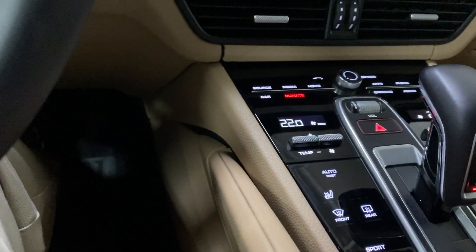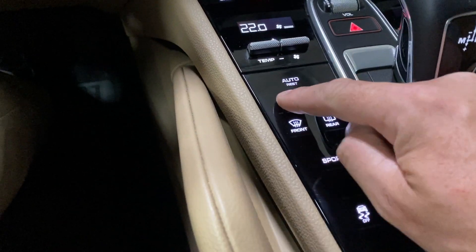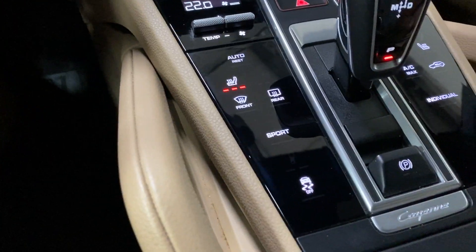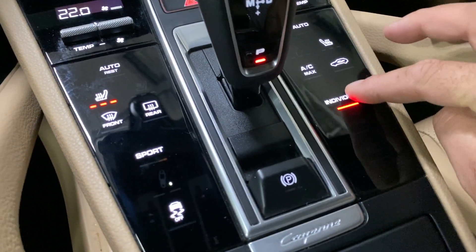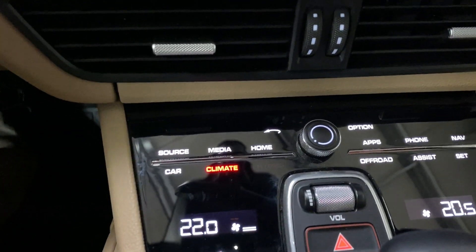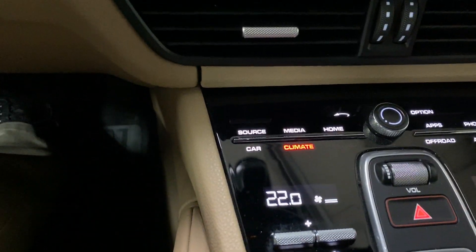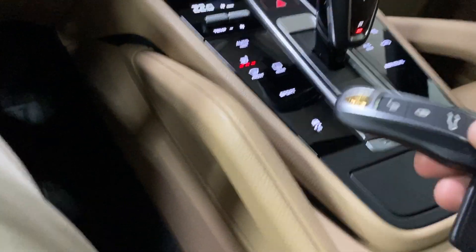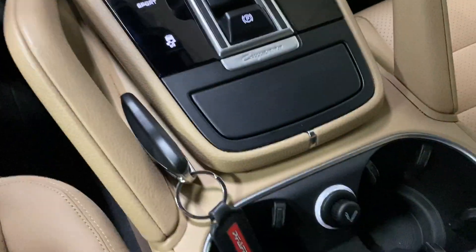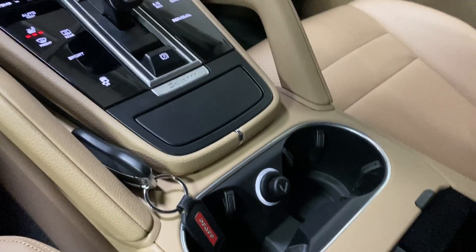Down on the center console there's Sport mode, rear defrost, traction control on/off, Individual mode, and recirculate. Up top there are media buttons including volume. The wireless key has unlock, lock, and trunk buttons.